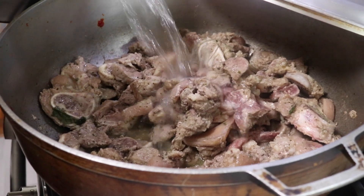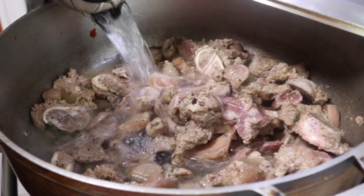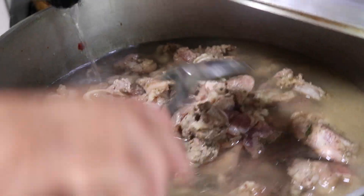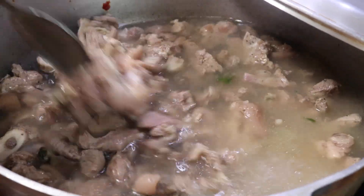Once the pork meat has released all of its juices and everything dries up very well, you're going to start to cover it with water. What we're doing here is boiling the meat so the meat is nice and tender and we don't have to cook it too much later. This lets it get tender, and then we'll cook up the masala.